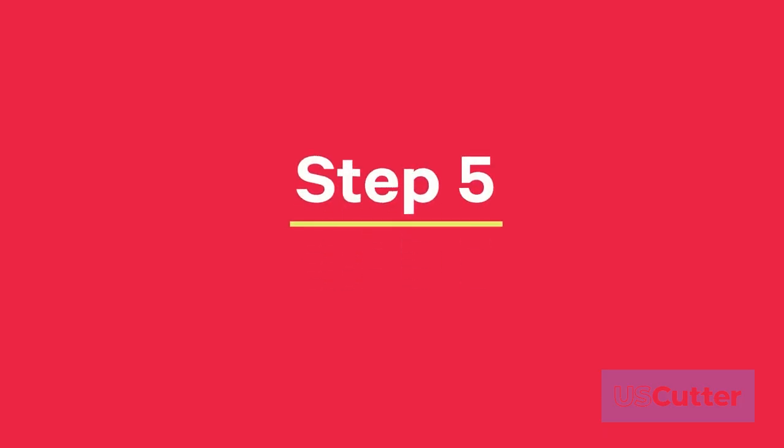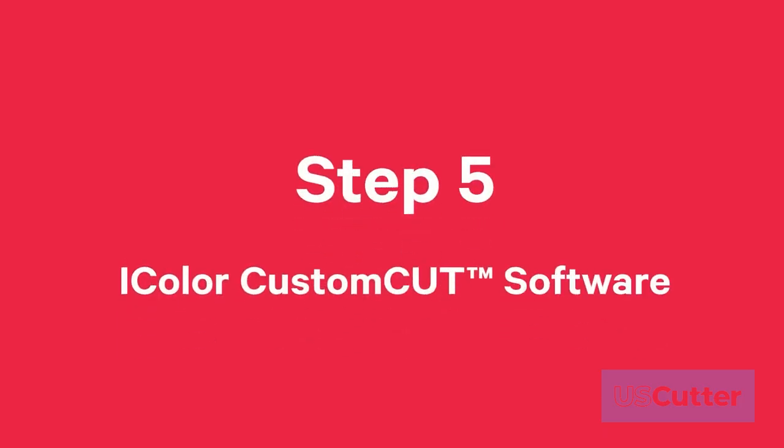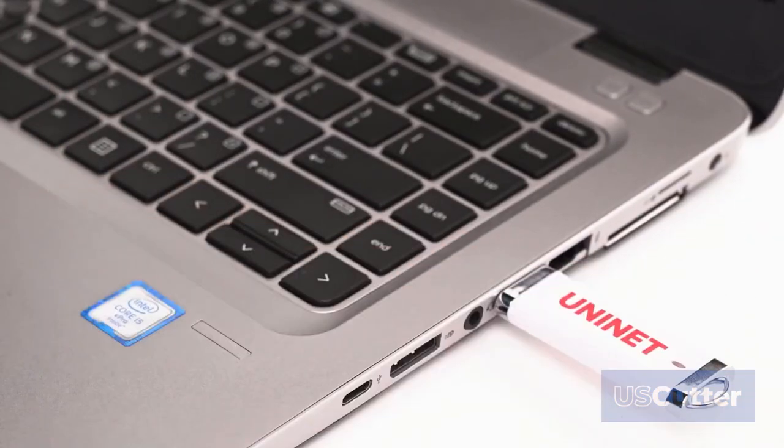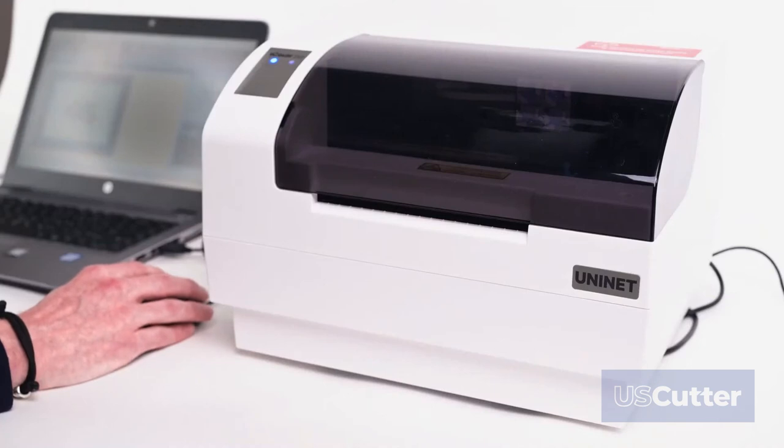Step 5: As you know, the iColor 250 comes packed with a powerful iColor custom cut software, which allows for printing and cutting labels to any desired shape and much more.